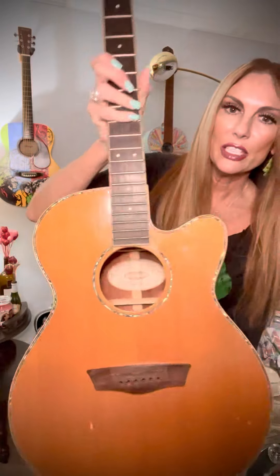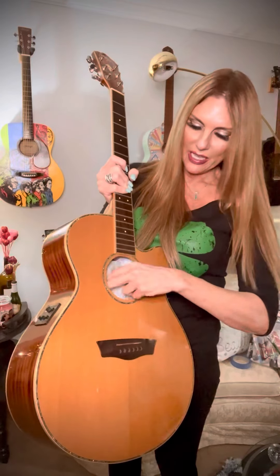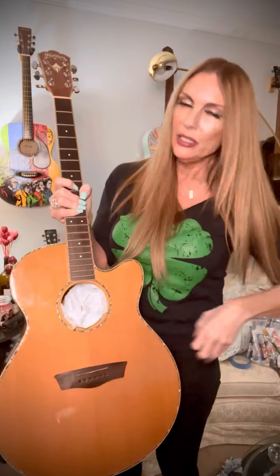Usually there's some kind of an emblem or sticker in the sound hole and you want to protect that. I just take grocery sacks — anything like that — and stuff them in so that it's protected, so you don't get paint going down inside when you spray the primer and ruin whatever's in there. It looks good whenever you take it out at the very end — it's like the big reveal.